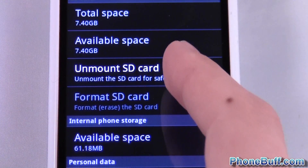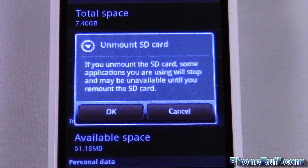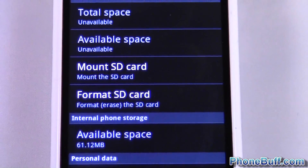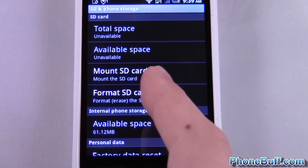What you need to do first is unmount the SD card. So I'm going to hit unmount, hit OK, and you kind of have to wait a little bit. You can see now the format SD card option is no longer grayed out.